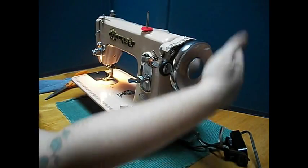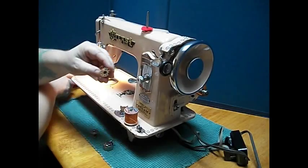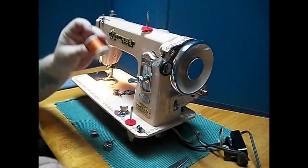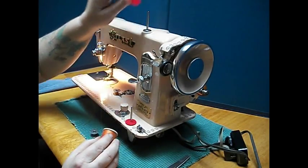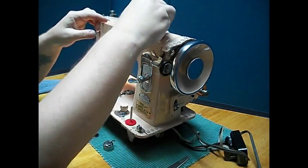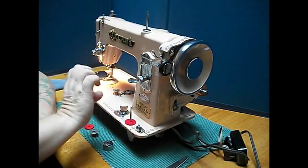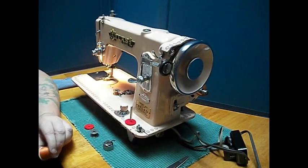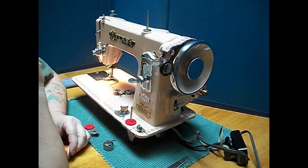This machine's like Singers — always turn the hand wheel towards you. Get that thread off there. Now let's thread the top. I'm going to show you this cool feature here. Check it out. The spool pin sticks up right there. You can break it off if you're putting it in a case or letting it down into a cabinet. But watch this — it just pushes in. How do you get it back out?